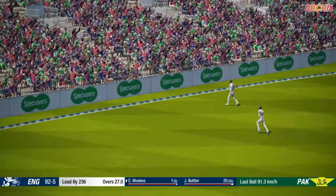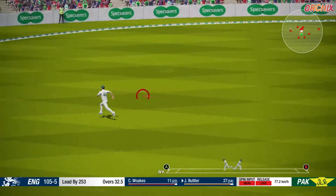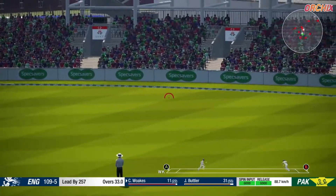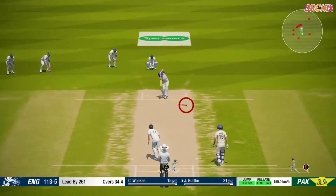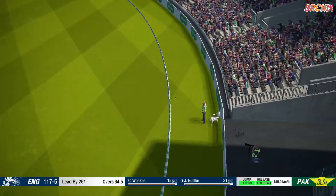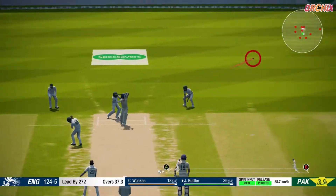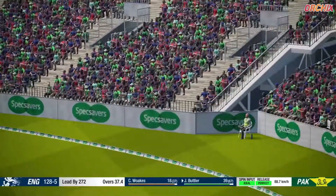That's a good boundary. Solid shot goes for four. Great shot, driven straight down the wicket. Solid shot goes for four. That's a good boundary.